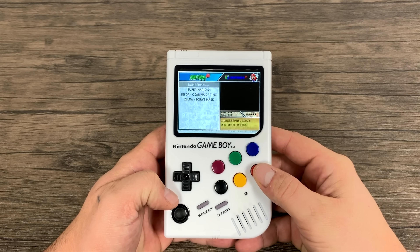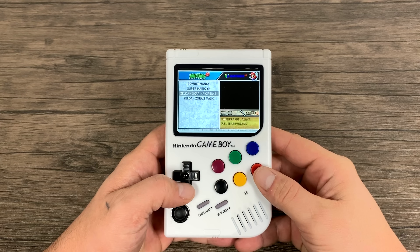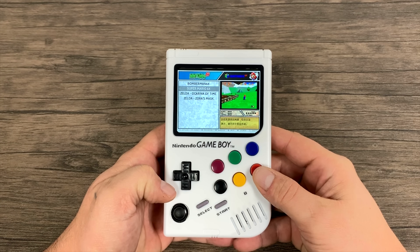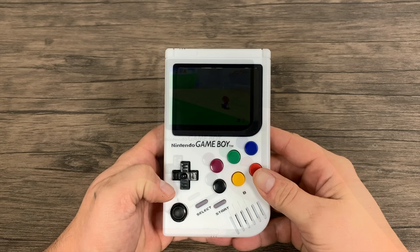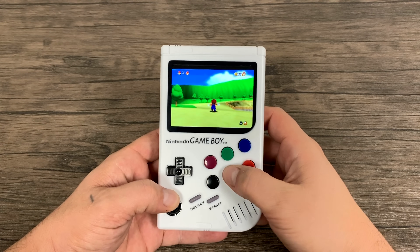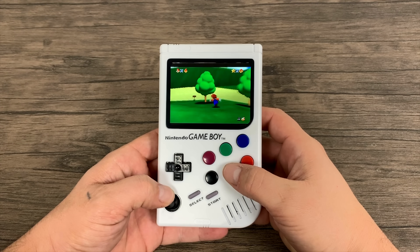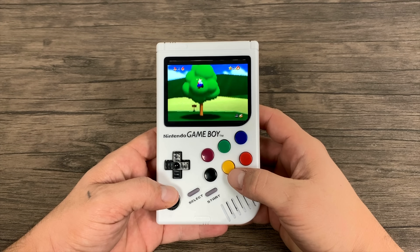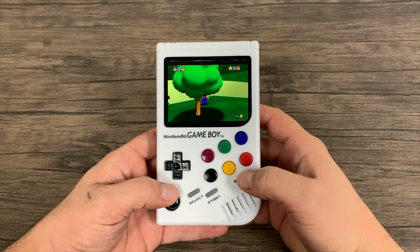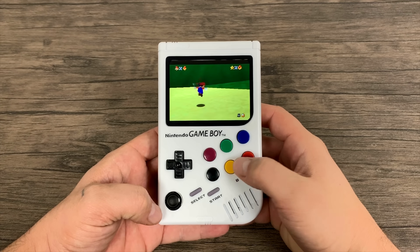I basically just flashed RetroPie to a 64GB card, added a bunch of games and his configuration file. First up, we've got to test out N64. We have Mario 64 — I mainly wanted to get into N64 because of the analog stick. There are a bunch of games that run pretty decently on the Raspberry Pi 3, and if you add his configuration file you're going to notice they run really well on this little device.